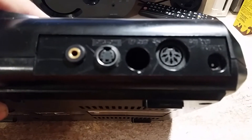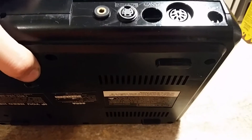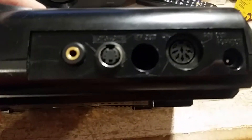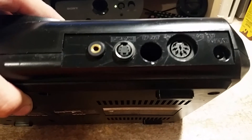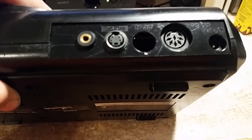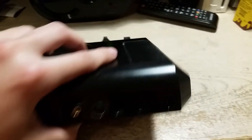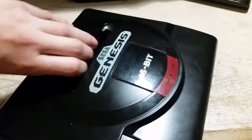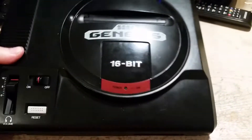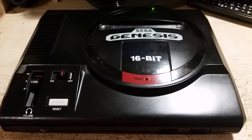I've seen people add composite output onto it here also, but I don't see the point because I'm only going to use S-Video. If I really need composite, I'll just use the DIN port. So yeah, that's my Sega Genesis with the S-Video mod — just wanted to show that.